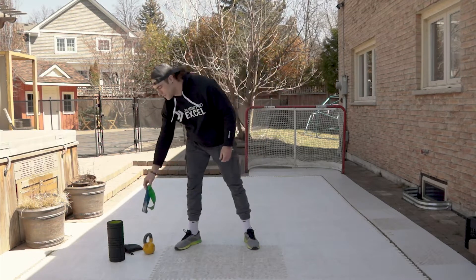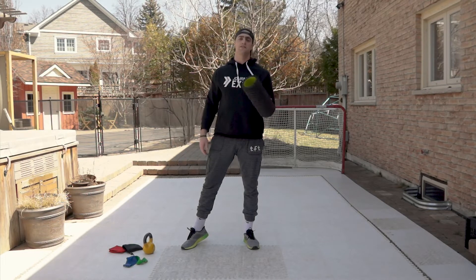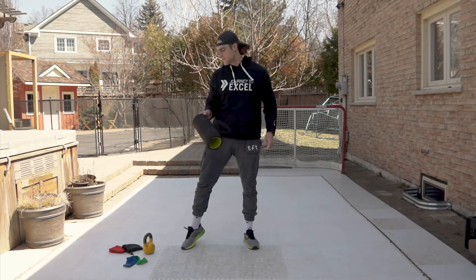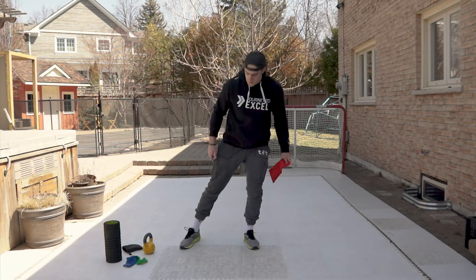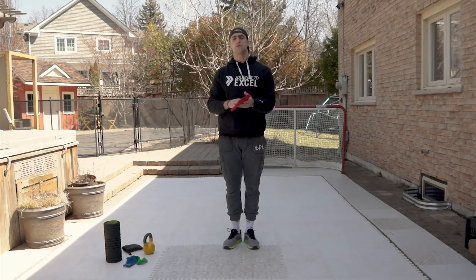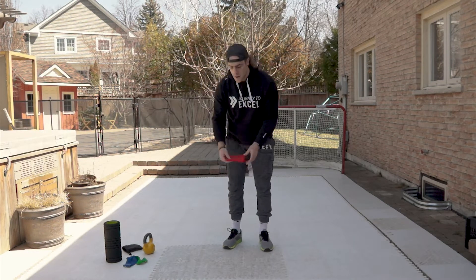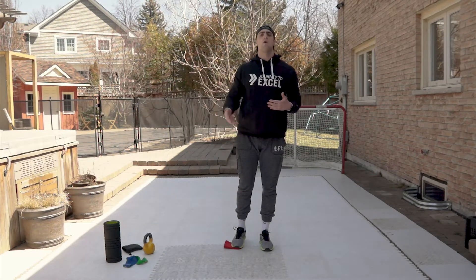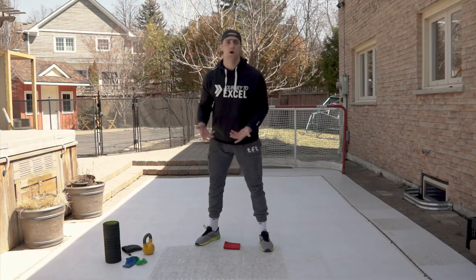If you don't have mini bands, I'll show you variations without them. I'm sure most of you have a foam roller at home — this is a crucial piece no matter what kind of athlete you are, especially for hockey players. Also, if you don't have a sliding surface, you can use your socks, or grab a towel — fold it up into four and you can use it for certain exercises where you want to be sliding and focusing on using one leg at a time.